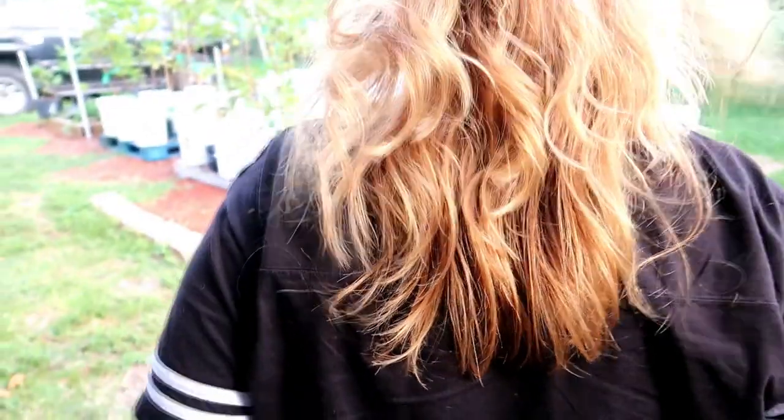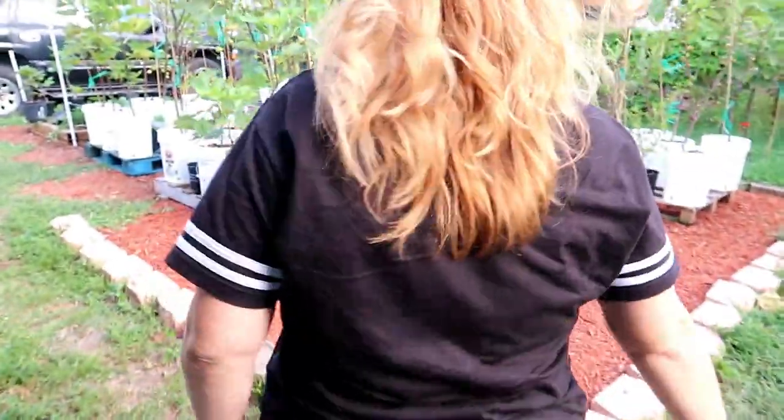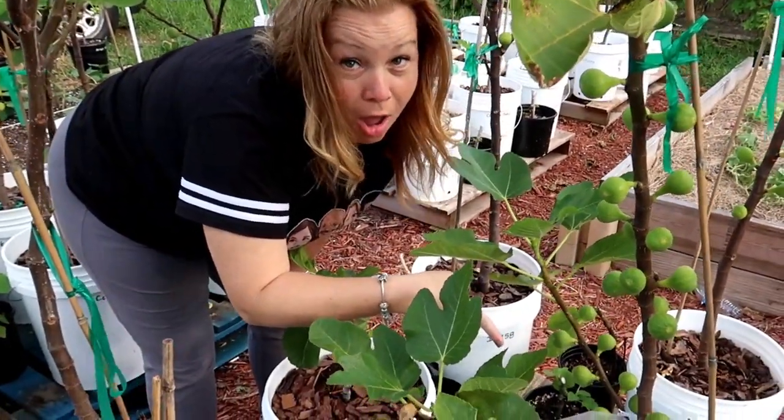We have been anticipating this day for so long, guys, like really long. We have a fig that is ready to pick, one I've been looking forward to for a very long time. It hasn't rained, so we're hoping it's not watered down. It looks beautiful too. It's a Figo Preto.